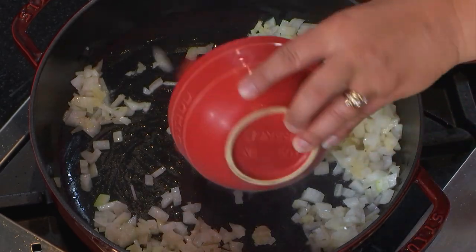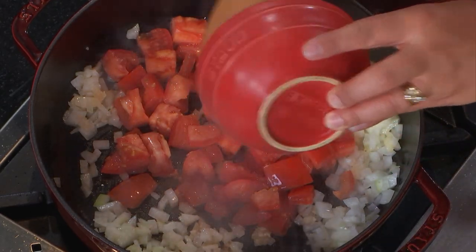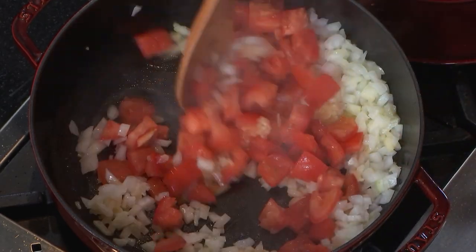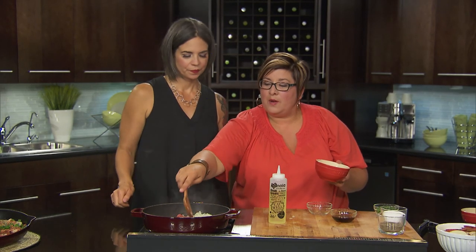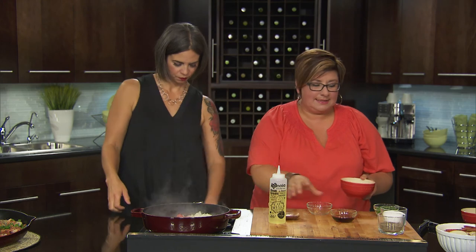And fresh tomatoes, cut into cubes. You can use canned if you want, but I would use fresh. Looking good already.